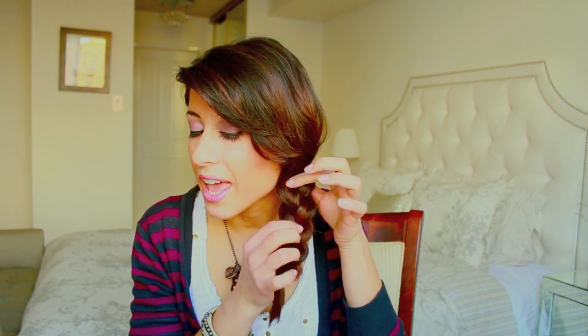I hope you guys enjoyed this tutorial. Definitely try it because honestly, why wouldn't you? It just looks way nicer when the braid looks thicker. It works for layers and works for any kind of hair type. If your hair is already thick, it's going to look even thicker, which is great. That's it for today. Thank you so much for watching, and I hope you guys have a wonderful day. I'll see you in the next tutorial.